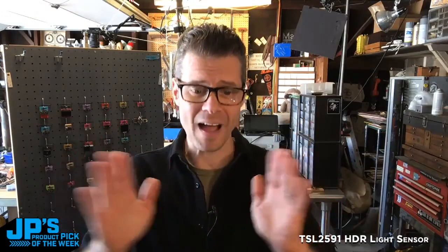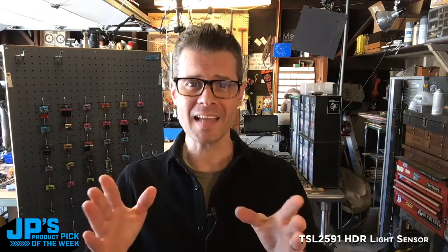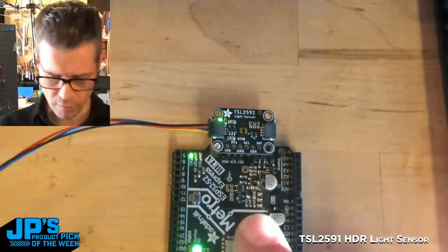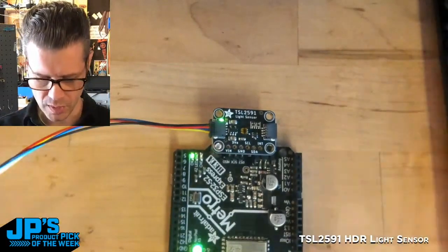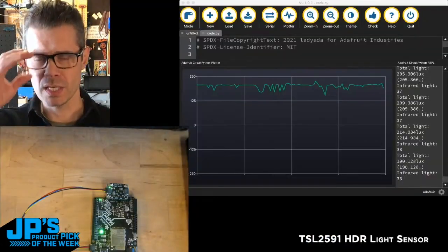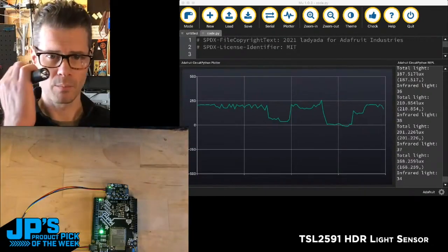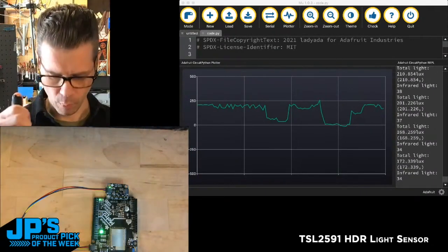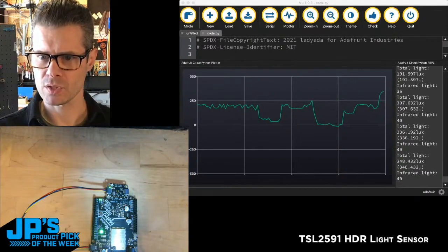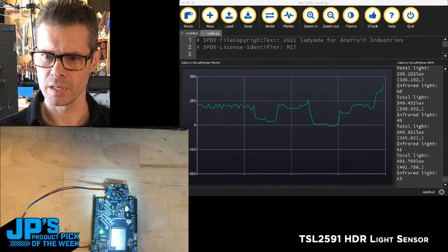It's the TSL2591. It is a high dynamic range light sensor and I've got it plugged in over the Stemma QT cable to this Metro ESP32. What I'm showing is the total lux. If I take a pretty powerful flashlight and point this at the light, I'm going to jump up to around 300, 400 lux.